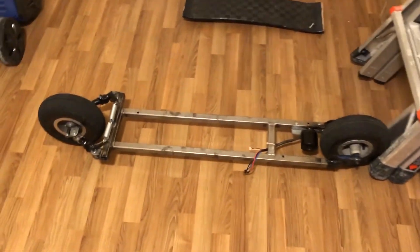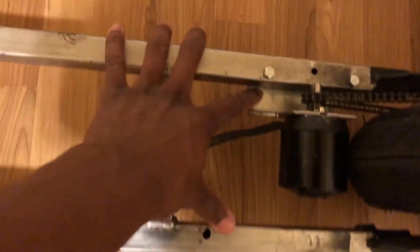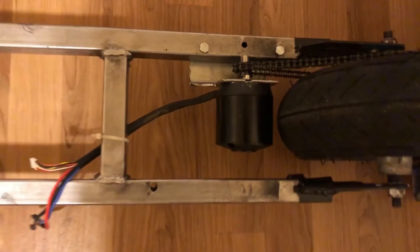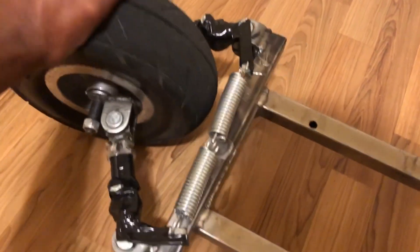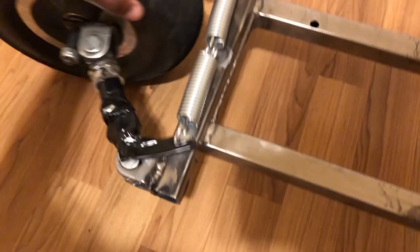Alright guys, I did a couple more things to the speed board. First of all, I finally got the motor mounted — I took an angle bracket, cut it out, and used it to mount the motor. I also brought the rear wheel in a bit by modifying the mount, which decreases the total length of the skateboard to around 50 inches. I also added spring tensioners — the spring will automatically straighten the wheel when I'm turning. If I lean, the wheel turns, and when I straighten up, the spring tensioner automatically brings the wheel back straight.